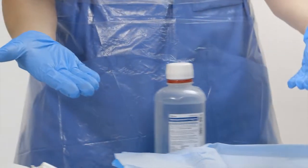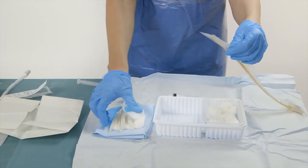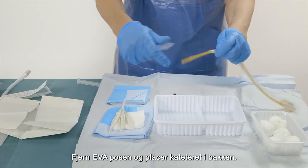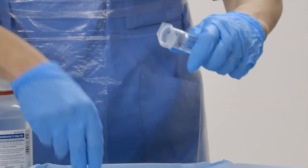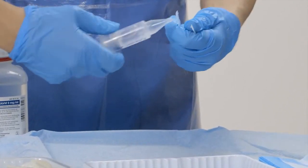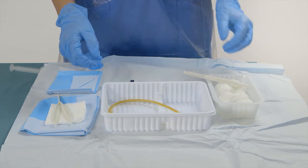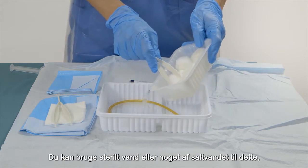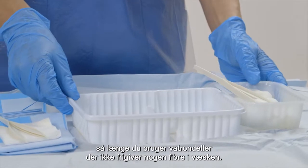Only now put on the sterile gloves. Remove the EVA bag and place the catheter into the tray. Prepare the anesthetic catheter gel syringe. It is important to follow the producer's instructions. The BIP Foley catheter should be pre-wetted to activate the hydrophilic coating. You can use sterile water or some of the sodium chloride, as long as you use cotton pads that don't release any fibers into the liquid.